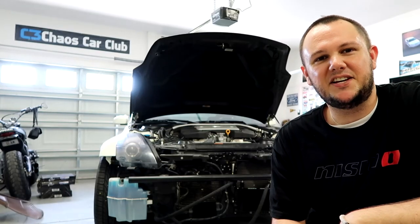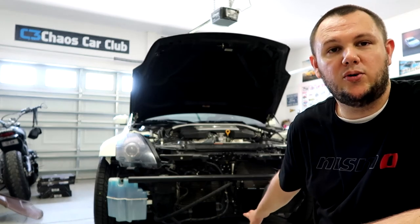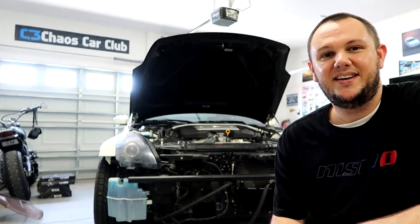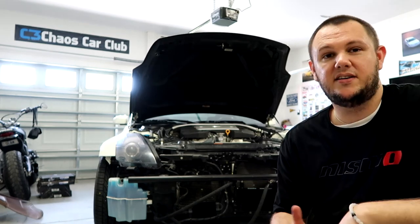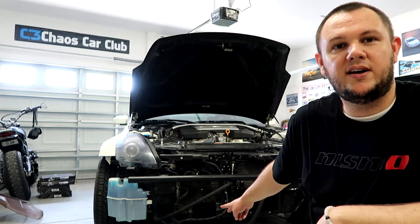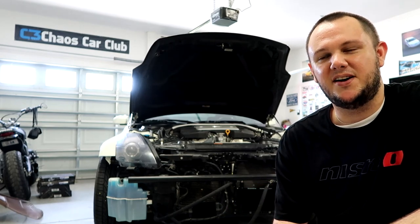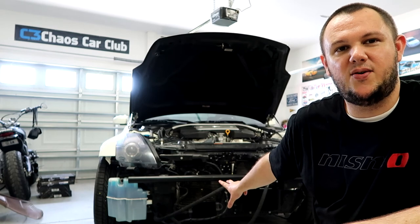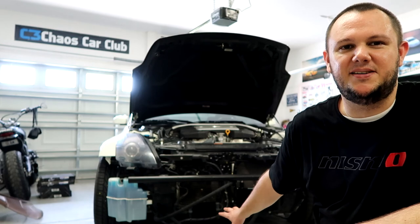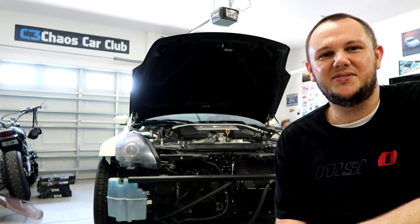We had a successful test drive - took it up the road and back, long enough for the oil to actually start circulating through the oil cooler. Got it up to temperature and there are no leaks, thank goodness - we did everything correctly. I'm not going to throw the bumper back on yet, nor zip tie the oil lines, because there's a future mod coming that needs this real estate. Once I figure out in a future video where that's going, we'll tidy everything up. Thanks for watching - please subscribe to the channel and we'll catch you in the next one.